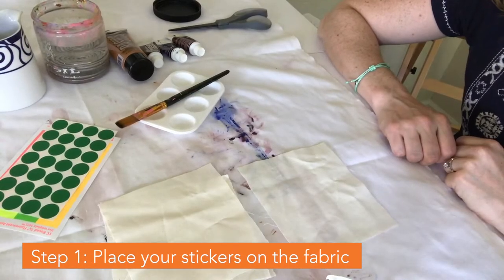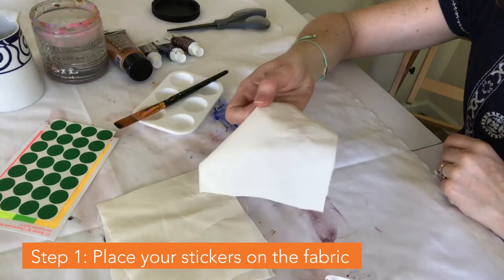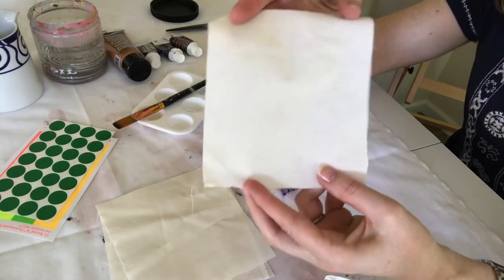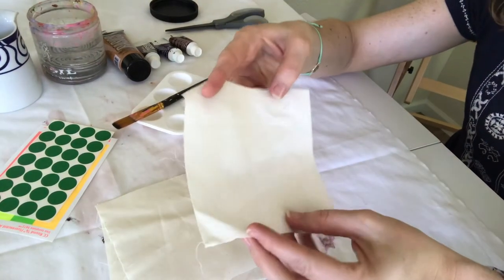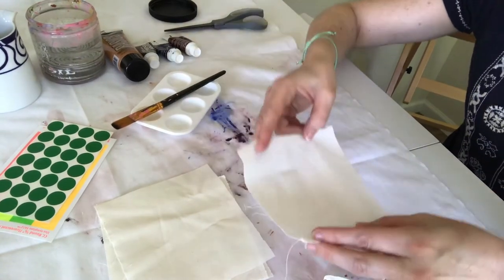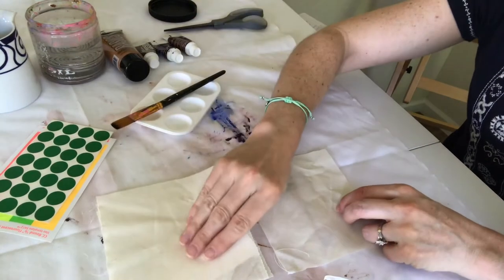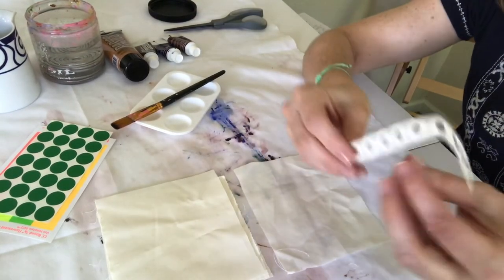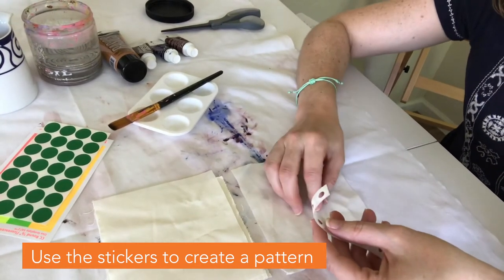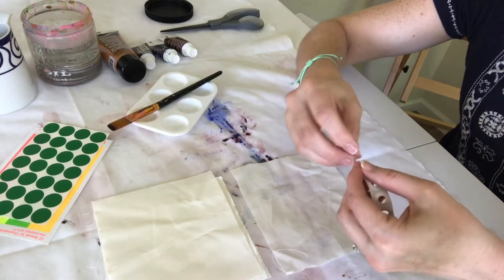Your first step is going to be to put your stickers onto your fabric. I chose to cut my fabric down into small squares like this because I thought maybe I would use these mud cloths as little coasters under drinks. I've got the material already cut into squares and now I'm going to take my stickers and make patterns all around my material. Just peel and stick.